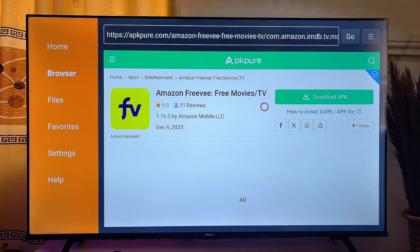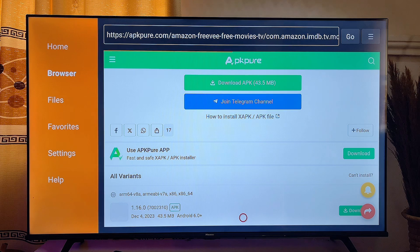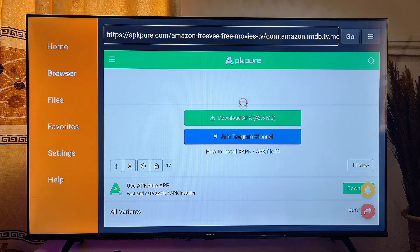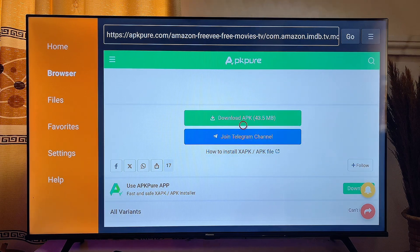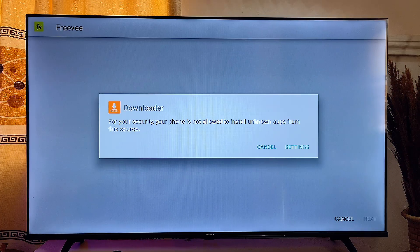At this point, scroll to the right-hand side and click on Download APK. Also scroll down until you find the Download APK button and click on it. Once the app is done downloading, it automatically starts installing into your Android Smart TV.